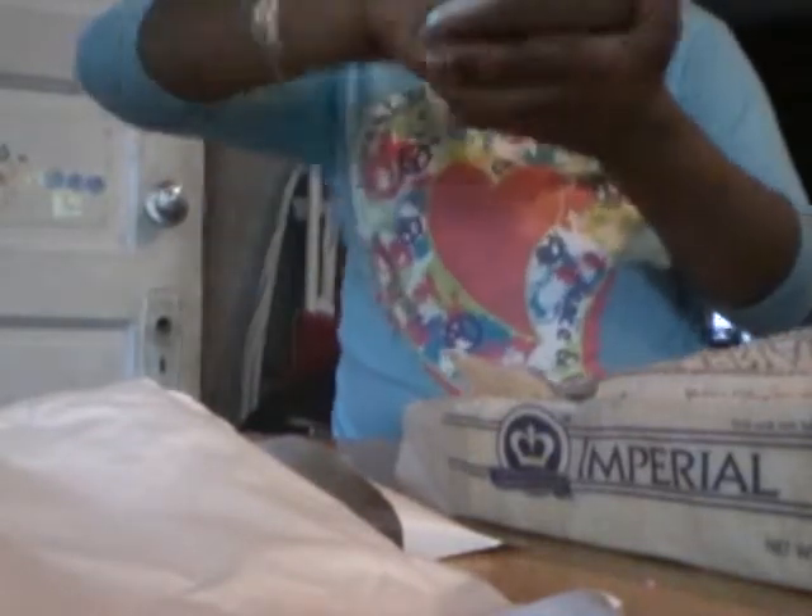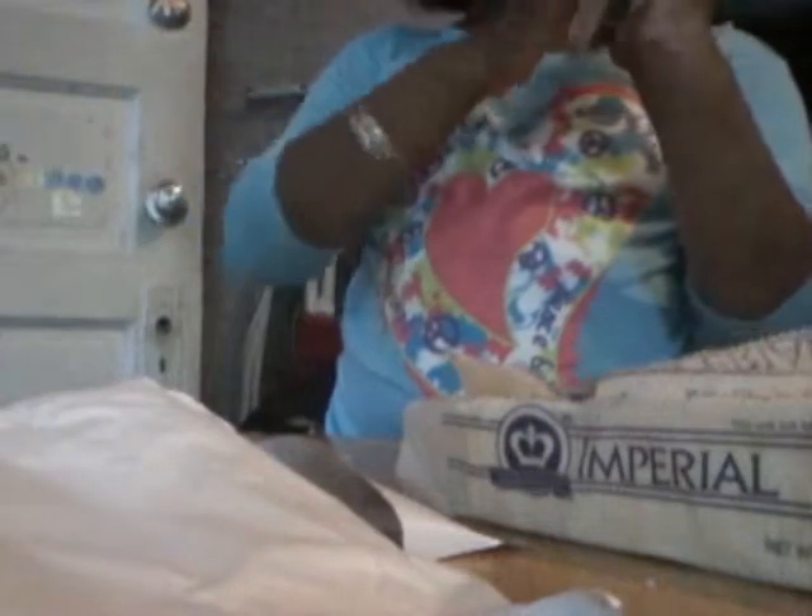Grease it up really good, really good. Get everything, because when you put the batter in there you want to make sure you get every spot done. My papa is downstairs.